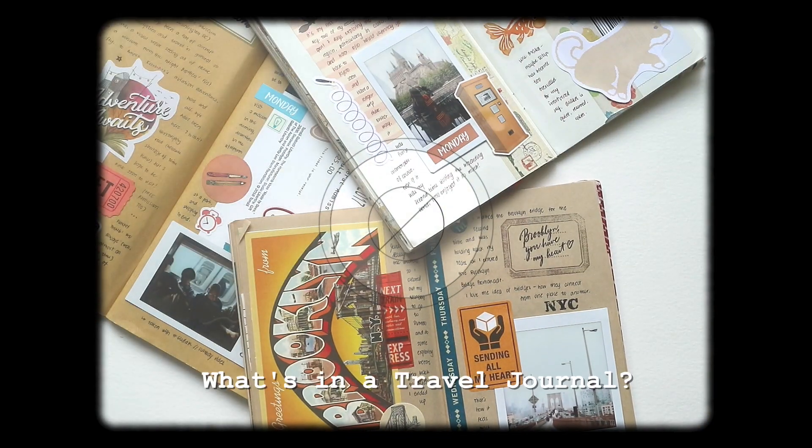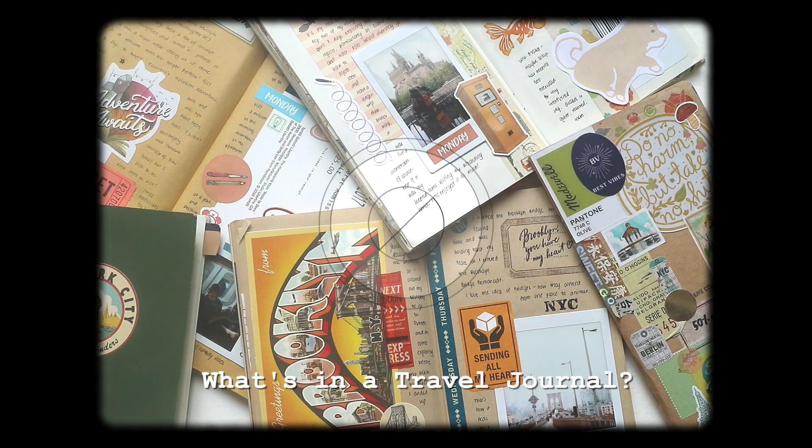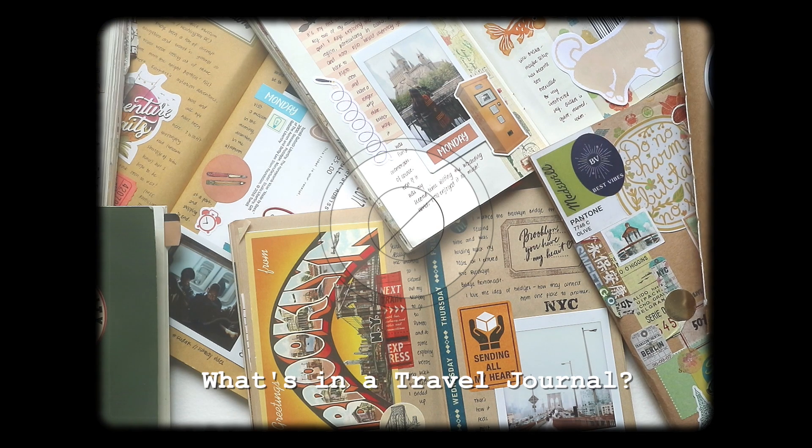Hey guys, it's Abby and today I'm going to share with you what you can find in a travel journal. So keep watching to know more about it.